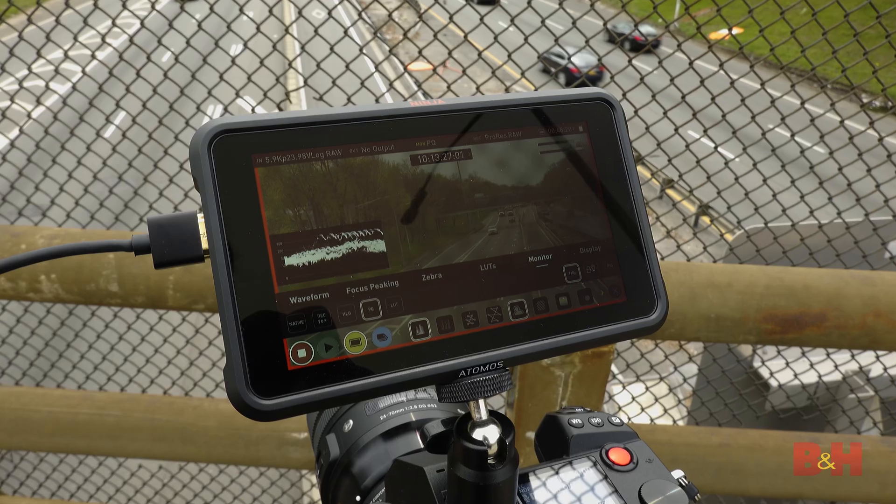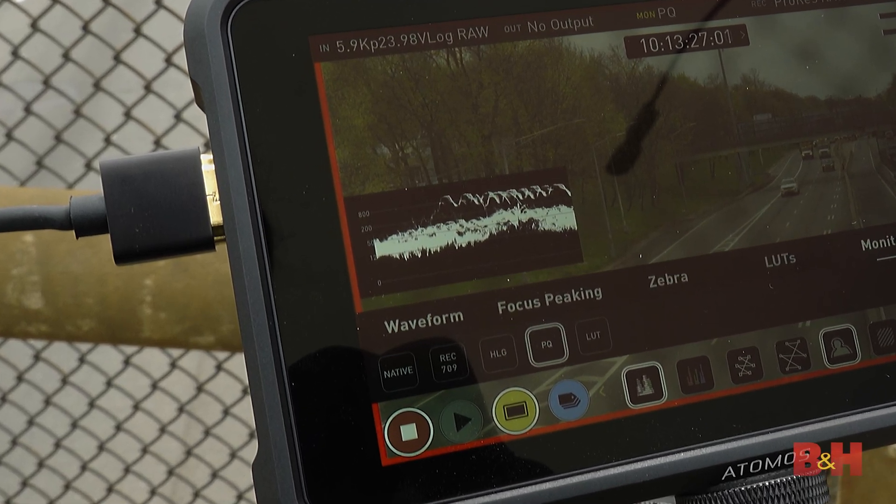When we switch to PQ, we know that this information exists — you can see it. And we should be able to grade it down in post. That's what this test is all about.